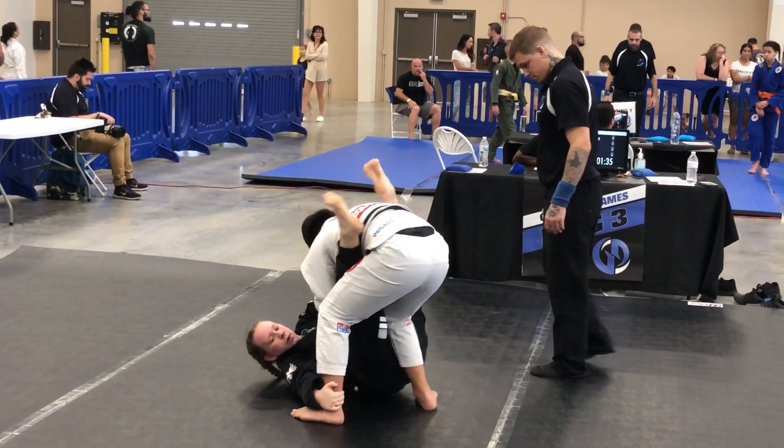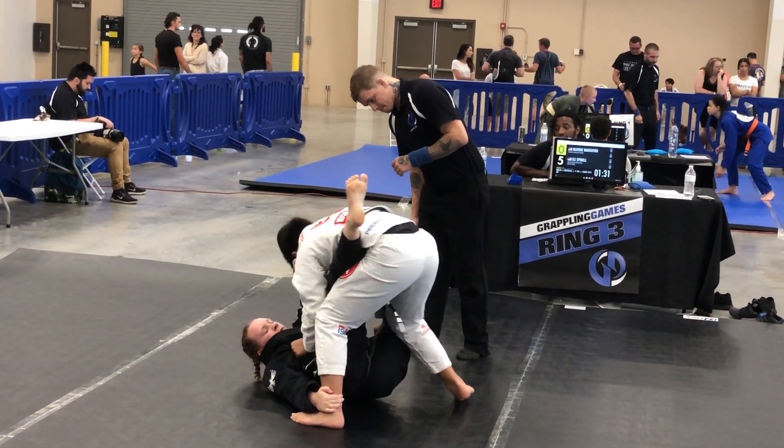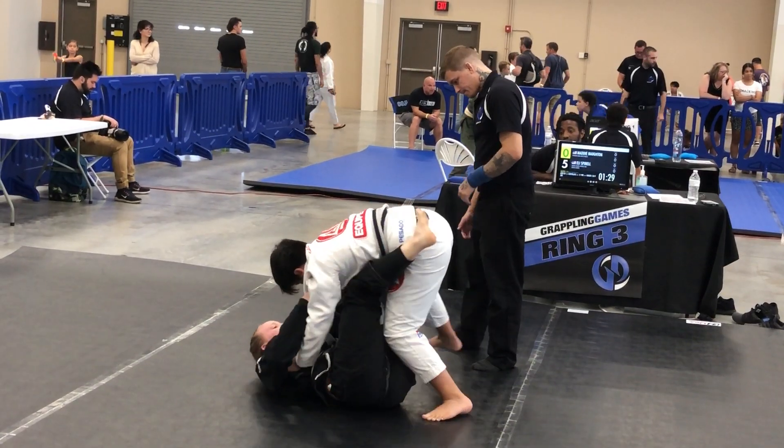That's it. Knee through the middle now. Both ankles — you got to go both ankles, Matty. Keep the right ankle back, bud. Keep the right foot back. There you go.